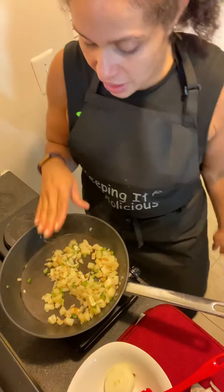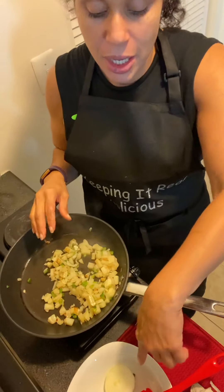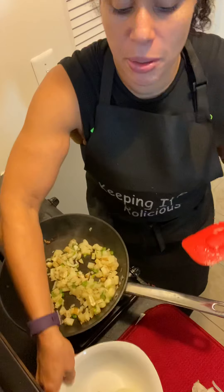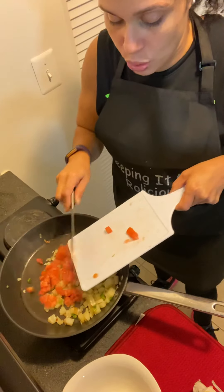I diced two small potatoes, one very small green pepper, and one very small onion. I didn't use all of it — I still have just a little bit which I'm going to be using later to make a soup, so make sure you tune in to that. I'm also going to add a whole tomato.